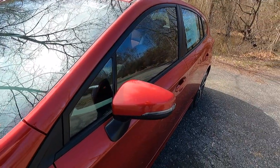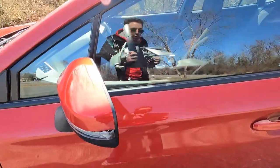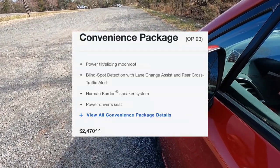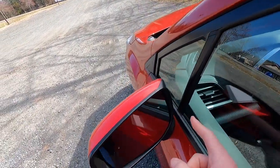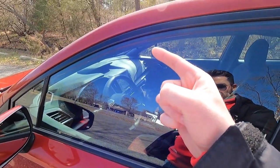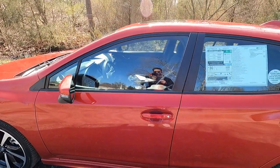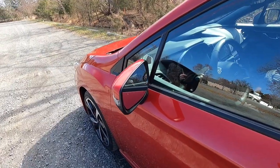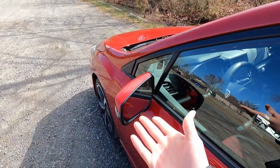Working our way over to our side view mirrors, you do get body color mirror caps with integrated turn signals. These side view mirrors are heated manual folding. This particular one has been optioned with option package 23 for $2,470, also known as the convenience package, and you do get blind spot monitoring with that.